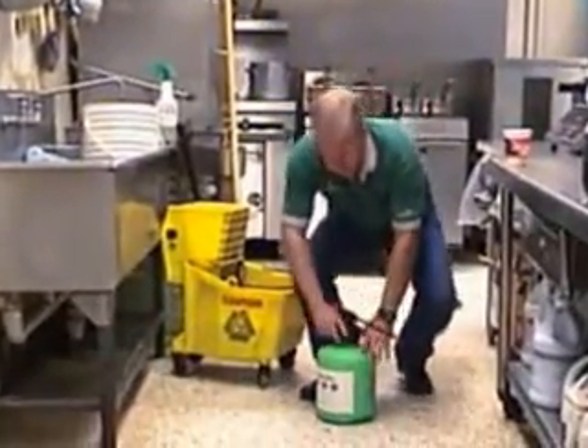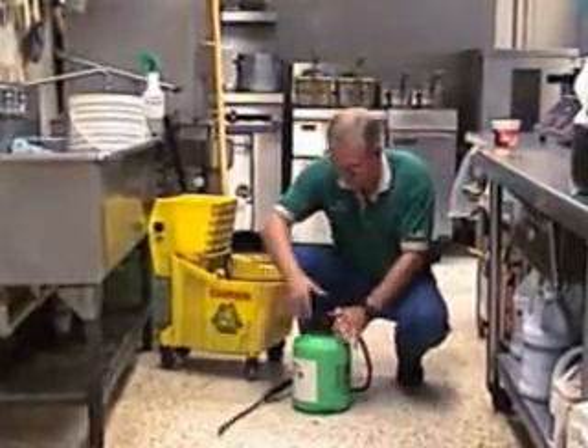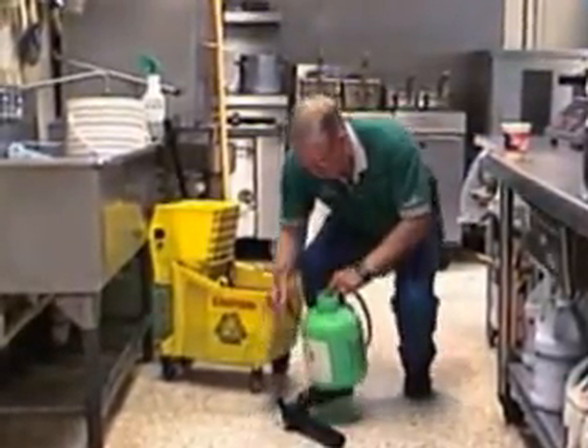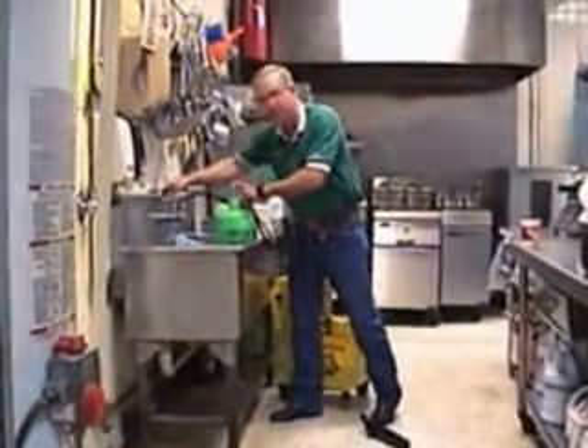You just merely take and unscrew your cap, pull your wand off, make sure the pressure's off of it, open that up, then you're going to just take and run your water in here — always run your water in first.